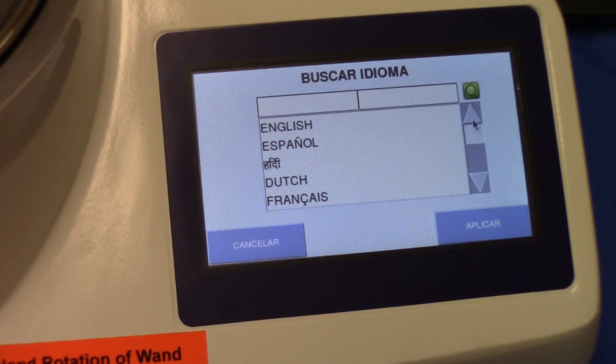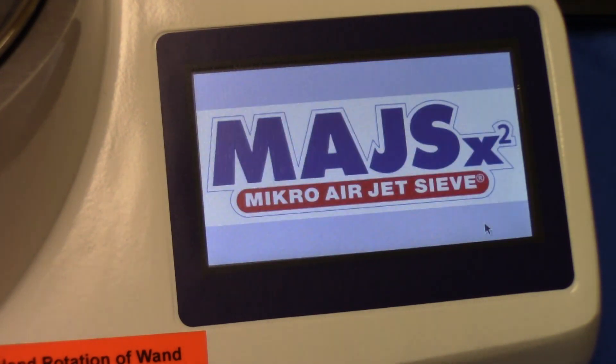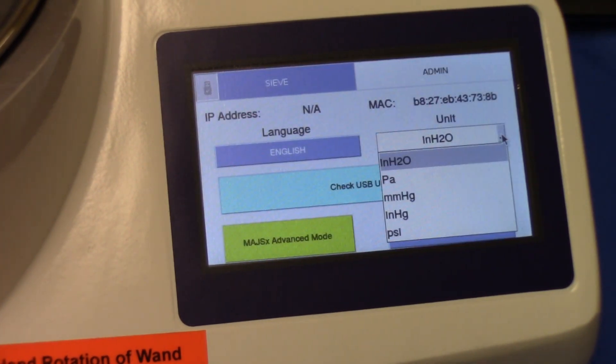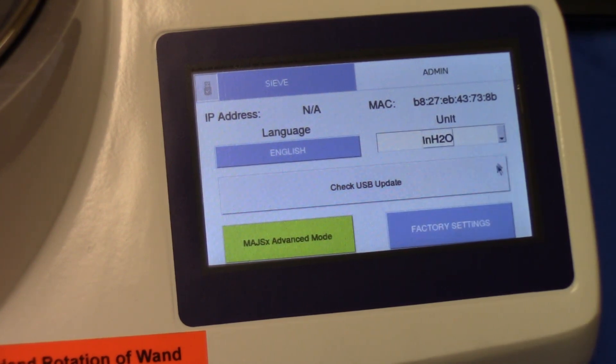Back to the admin page in English. Outside the US, it's common to use different units of measure for the vacuum pressure. You can select from: inch water column, Pascal, millimeter mercury, inch mercury, or PSI. Simply highlight the appropriate one and you're ready.